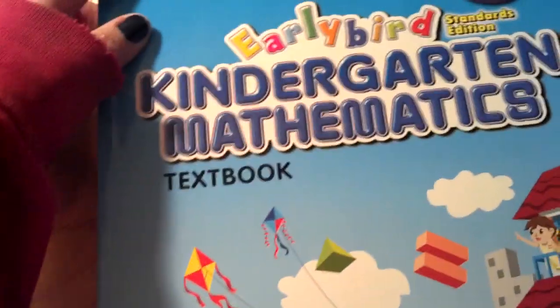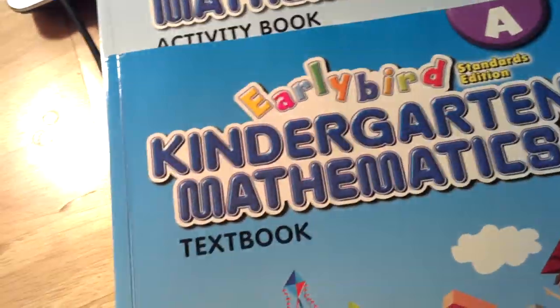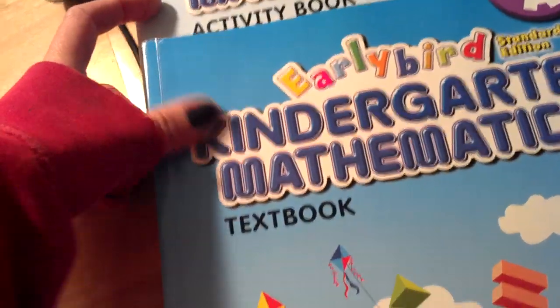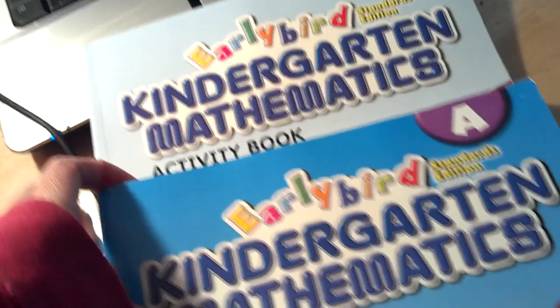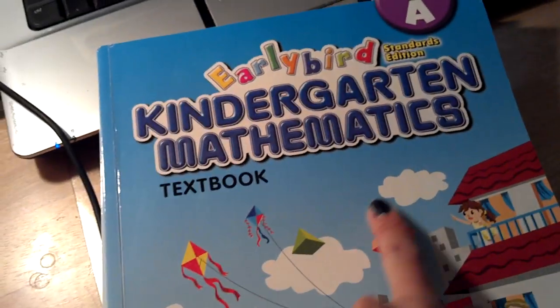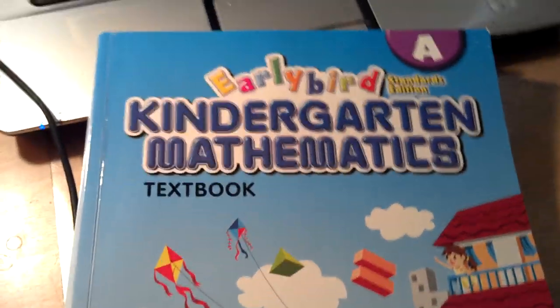If your child is really enjoying it, which mine does, then go ahead and do one page out of the activity book right after your textbook work. So that is what is inside an Early Bird Kindergarten Mathematics book for Singapore Math. Thank you for watching, bye!